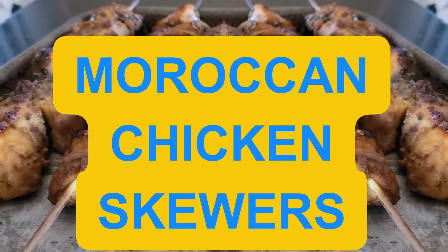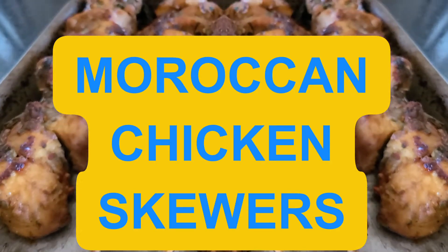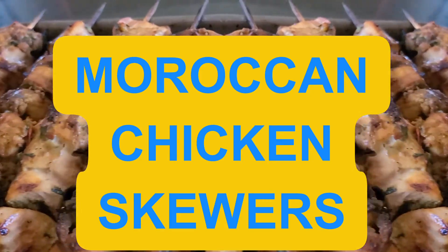Today, I will be bringing you the flavors of Morocco straight to the comfort of your own home with these savory, spicy Moroccan chicken skewers.